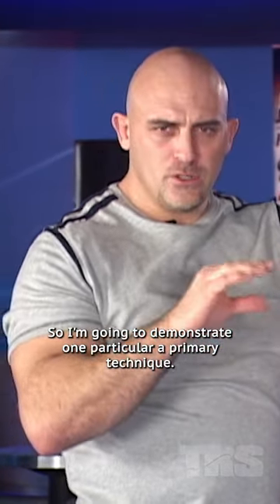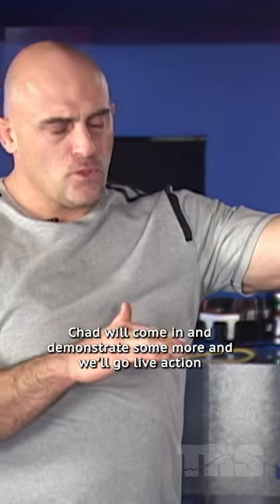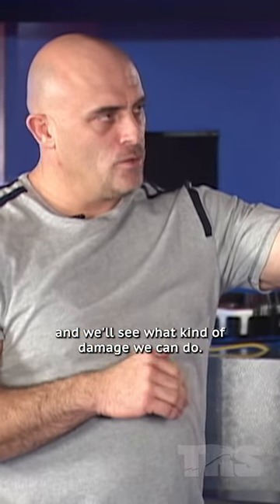I'm going to demonstrate one particular primary technique. Chad will come in and demonstrate some more, and then we'll go live action and see what kind of damage we can do.